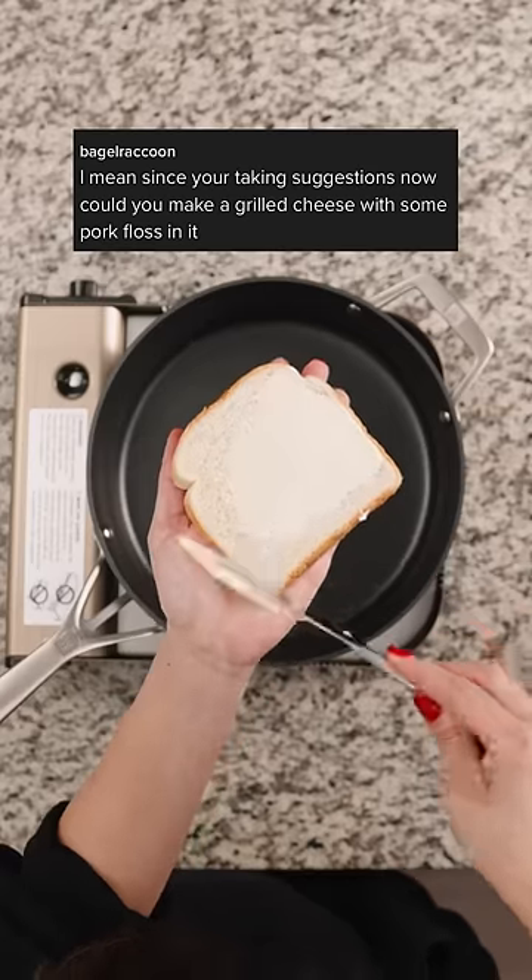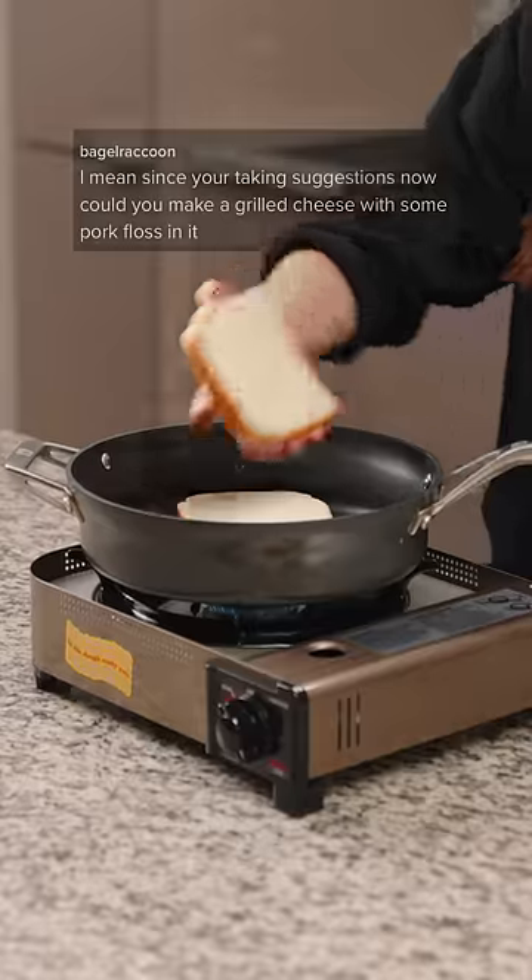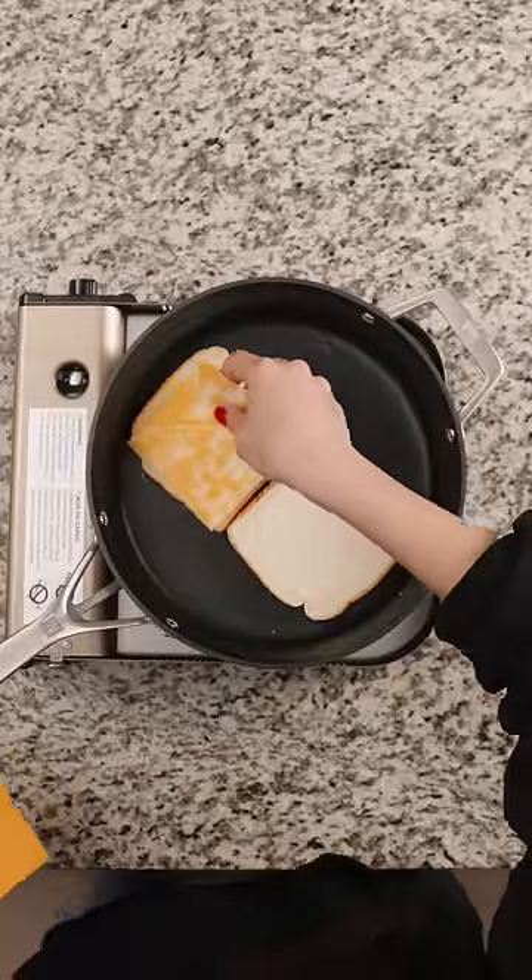Since you're taking suggestions now, could you make a grilled cheese with some pork floss in it? Sure, let's give it a try.